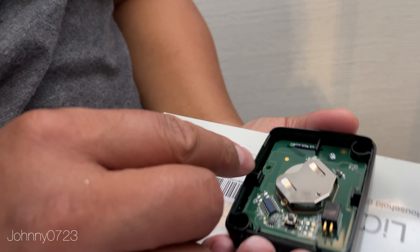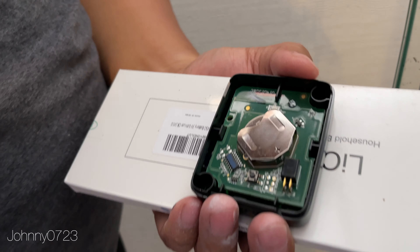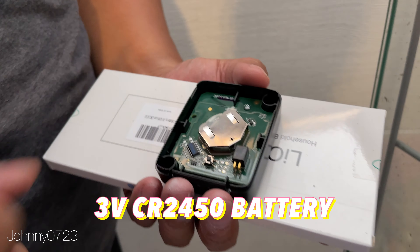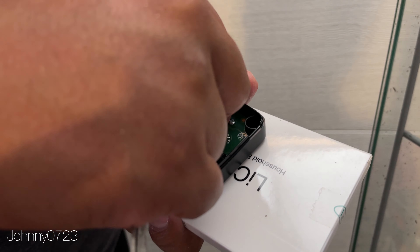You kind of have to get something to push out the battery, like a flat head screwdriver or a pair of scissors. These use a 3-volt CR2450 battery. Let me just push this one out — there's a big plus sign here to let you know that the plus side goes up.